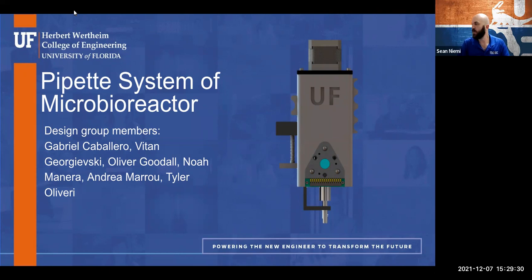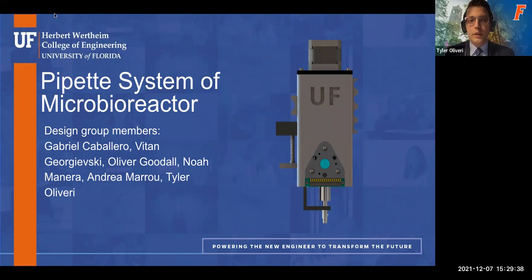Hi everyone, thank you so much for coming to our senior design project presentation today. This semester we were tasked with designing a pipette system for a microbioreactor that we worked on in Mechanical Design 2. Our team members include Gabriel, Vitan, Oliver, Noah, Andrea, and myself, Tyler.